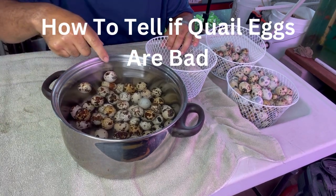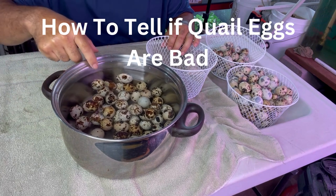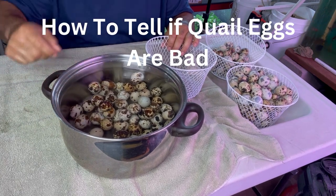So you can see — bad egg, bad egg, bad egg. The rest are good eggs.